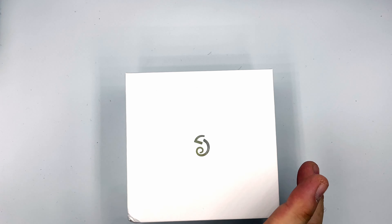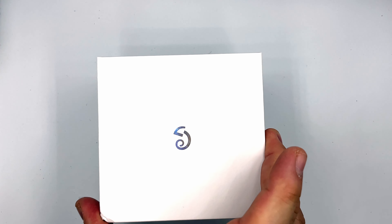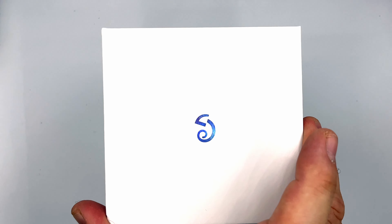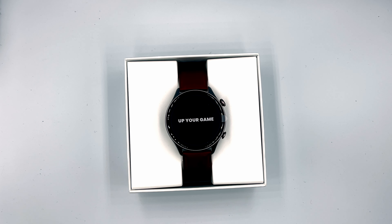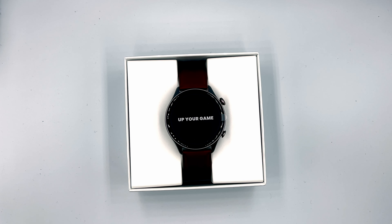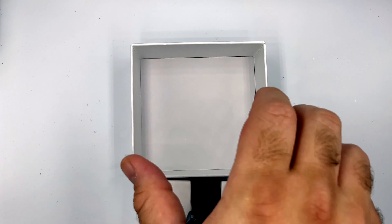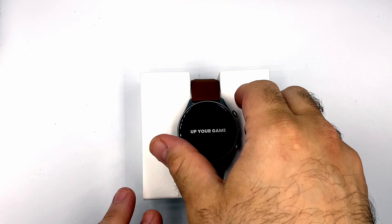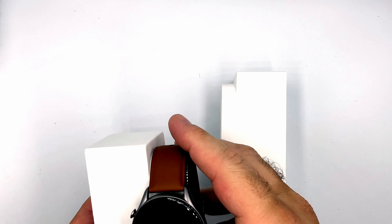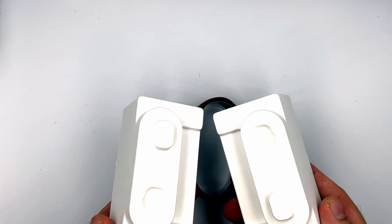And we get what I can only assume is the Amazfit logo on the inner box — it's actually a little bit shiny too. Opening it up, there is the watch in all its glory. I can instantly see that this strap is actually better than I thought, which is a good thing. It says 'Up Your Game' on a sticker. Let's go ahead and remove the device — it comes out fairly easily. That's the watch, and it's a pretty interesting box design that kind of fits together like a jigsaw puzzle.